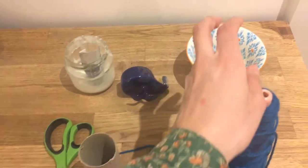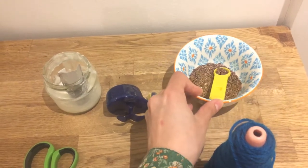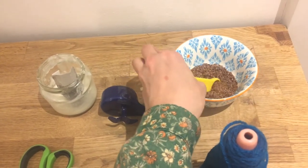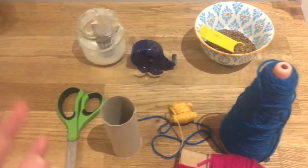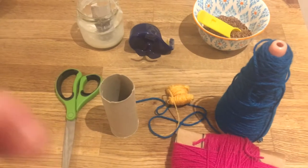And something to put inside. I happen to have so many linseed, so that's what I'm going to use. But you can use sand, or anything you can find in your house that can work.